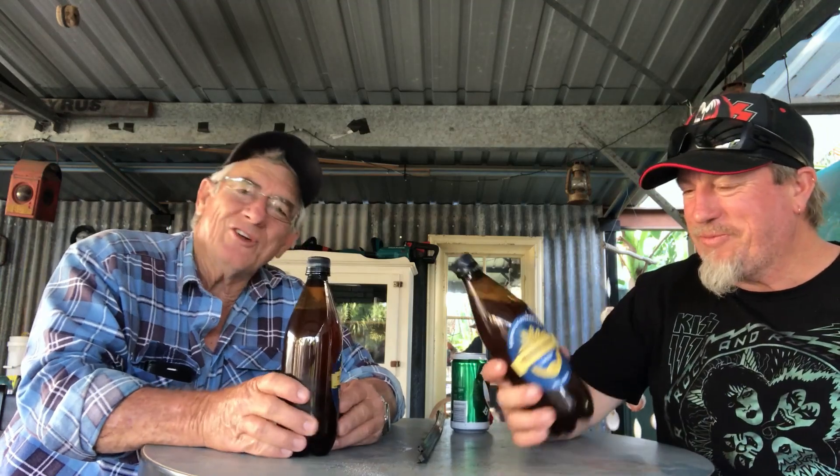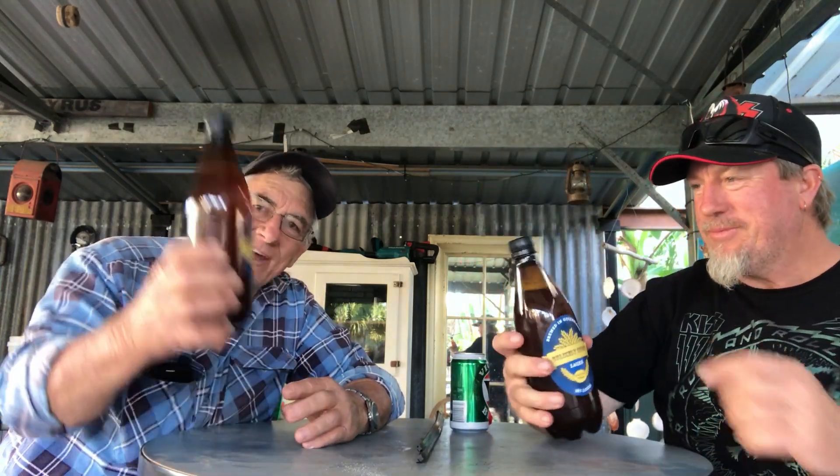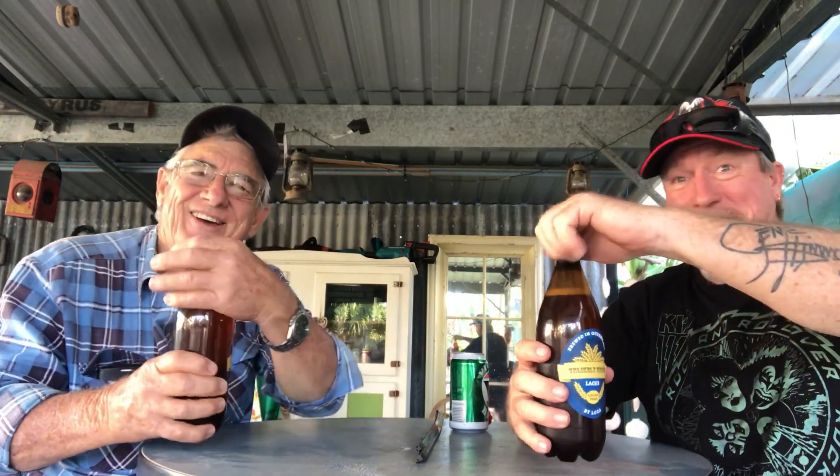Awesome, mate. So what do you reckon — we'll knock the tops off and give this a try? Let's do it for Uncle Bill. So it's the Unlikely Hero's brew, this unlikely hero over here. We'll see what it tastes like, eh?